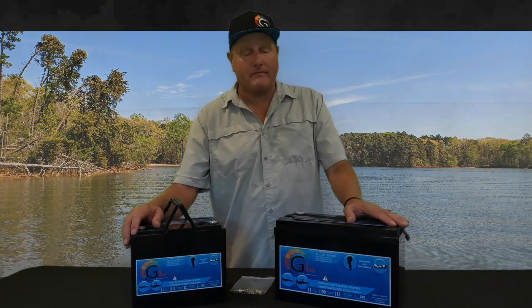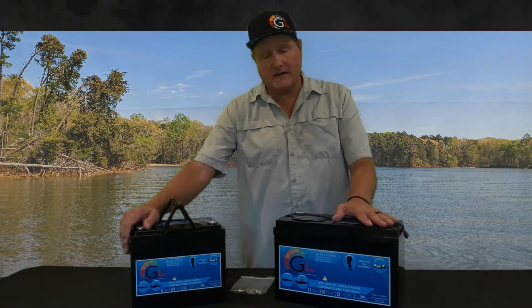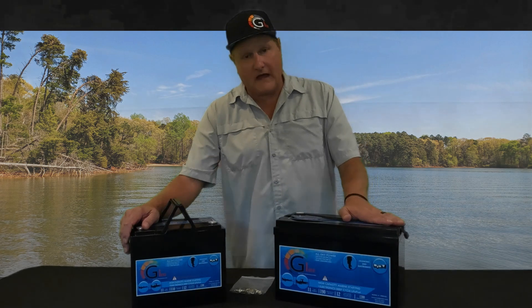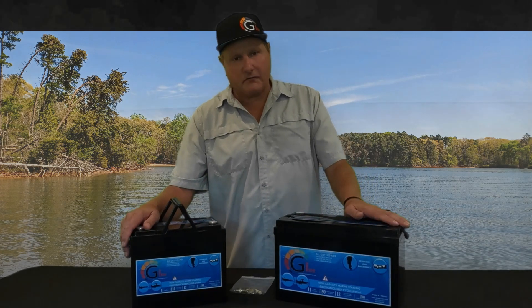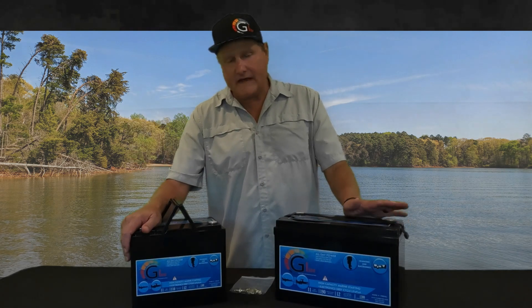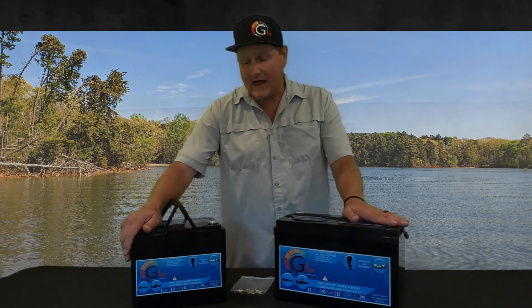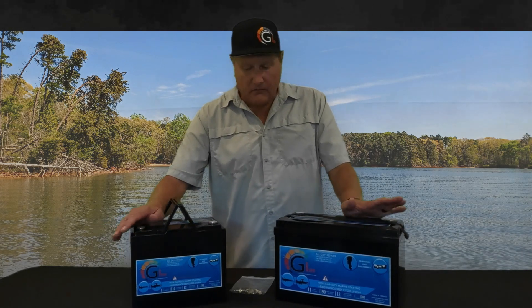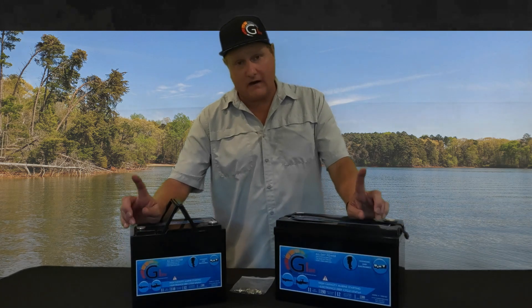We've solved that problem. We have an integrated super capacitor with a BMS. What the super capacitor does is it fills up with energy, and when it fills up it starts to create resistance. So this fully charged battery will start pushing against that outboard with resistance, giving the outboard more of an AGM or lead acid profile — it gets that back pressure and the outboard is not going to try to over-volt or over-amp the battery. We've solved that problem completely.